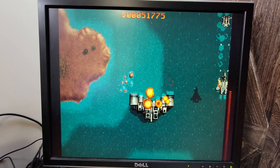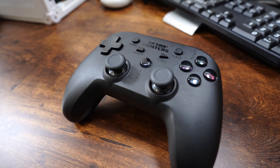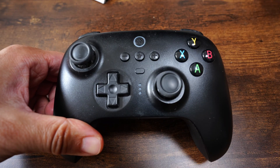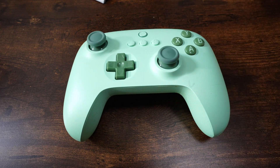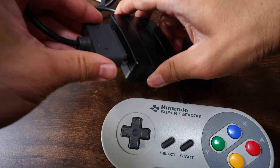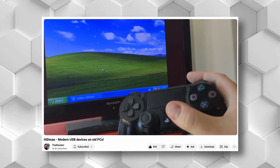How about gamepad compatibility? The Retro Fighters PlayStation-themed pad works great in 2.4 GHz mode but did not work in USB wired mode — it needed to be set to direct input mode since X input mode didn't work. The 8-BitDo Ultimate controller worked in USB mode and also needed direct input mode. The 8-BitDo Ultimate 2C did not work at all, even in direct input mode. A two-player Super NES to USB adapter worked out of the box, but only one port functioned. The Rasteri also mentions that PS4 and PS5 controllers work, along with most PS1 and PS2 controllers via a USB adapter.